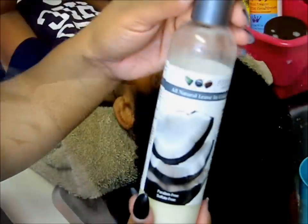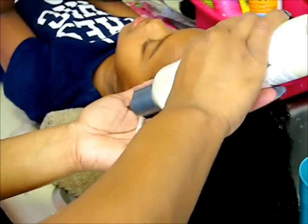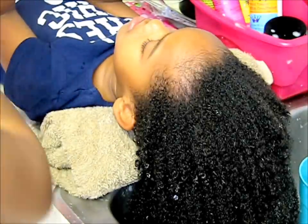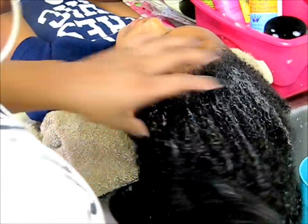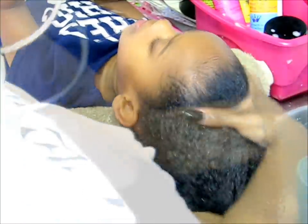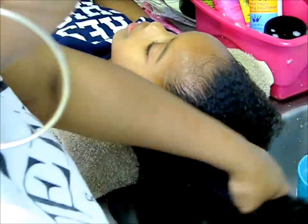Now this is the leave-in conditioner — you can leave the leave-in conditioner in your hair. This is from the Eden Body Works Coconut Shea Collection. Now it's time to seal in all the moisture.